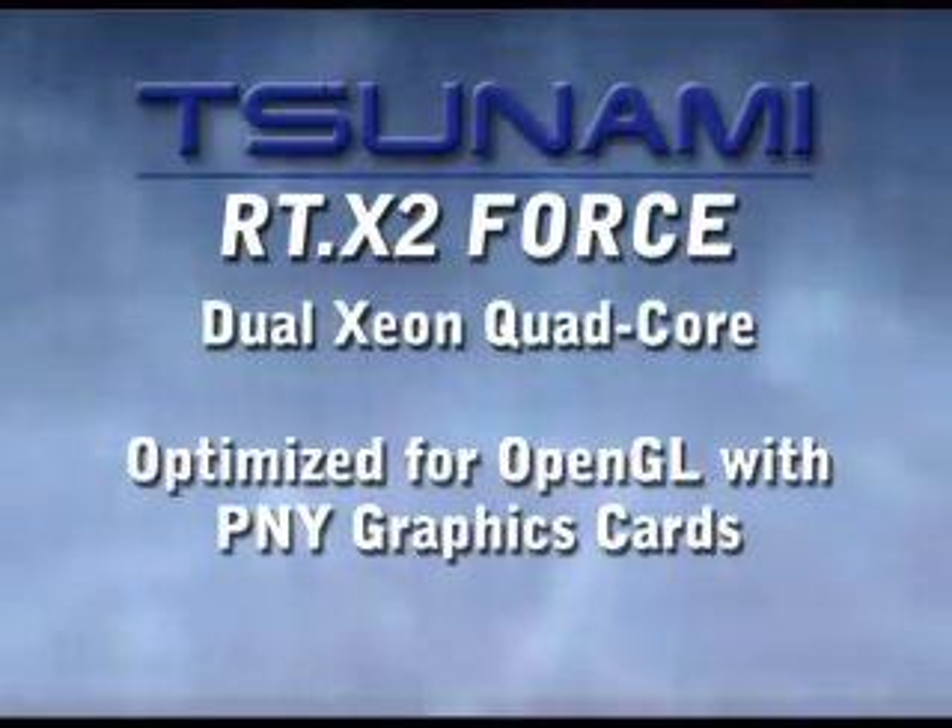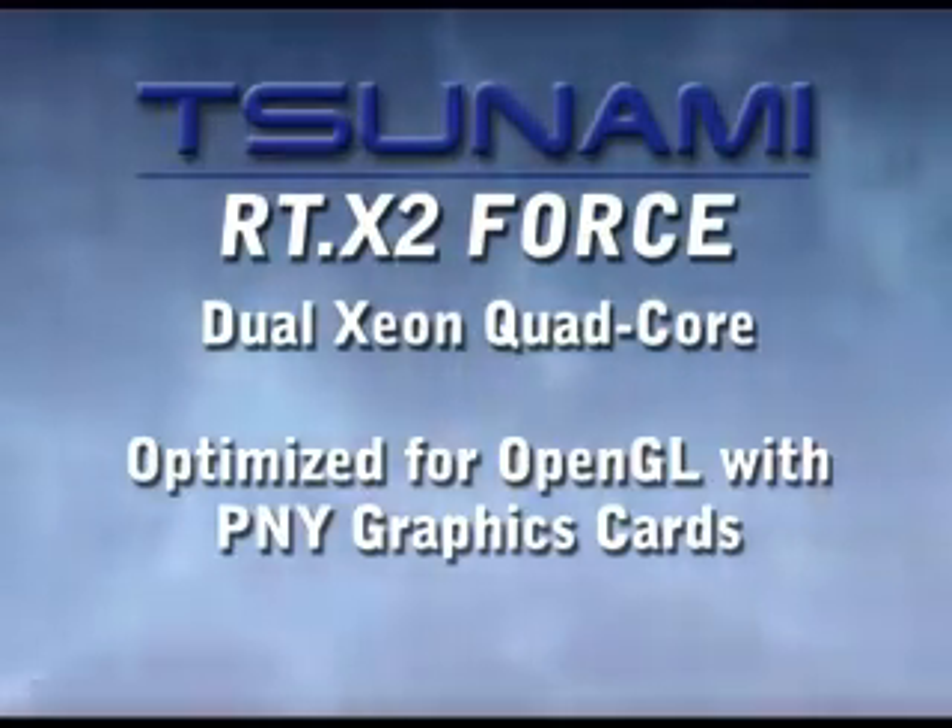Editors implementing After Effects and other OpenGL-driven software into their pipeline will want a Tsunami RTX 2 Force, with its powerful dual Intel Xeon quad-core processors and optimized PNY graphics cards.